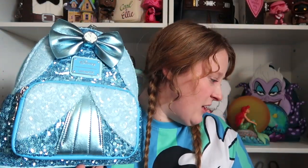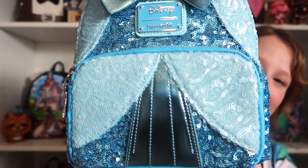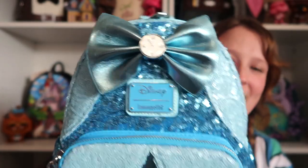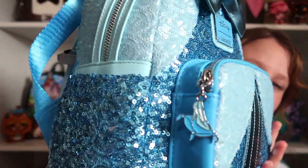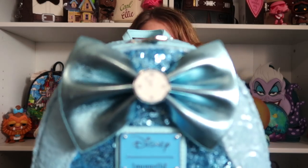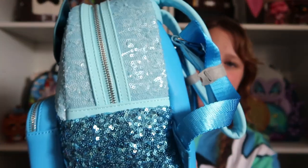I got this at Funko Hollywood. I got a lot of these at Funko, and a lot of them are on Loungefly, but this one is from Funko. I love this bag so much. I love Cinderella. So here you have a little clock, and then that Loungefly plaque, and you have the two different blues for the sequins. You got a front pocket, and the key charm is the glass slipper. This one is silver hardware and has side pockets.